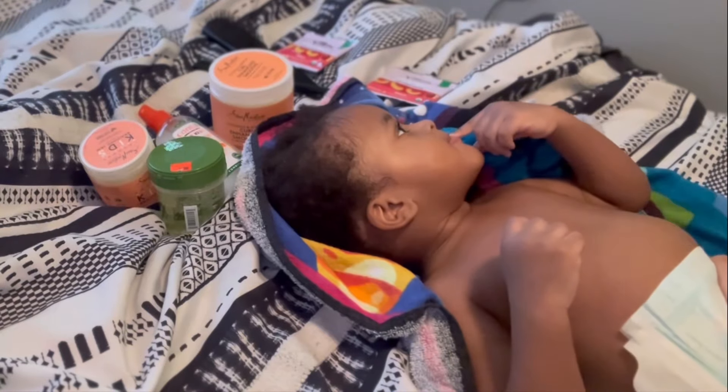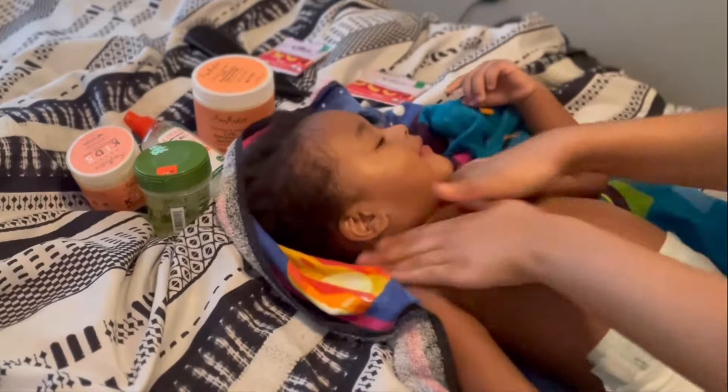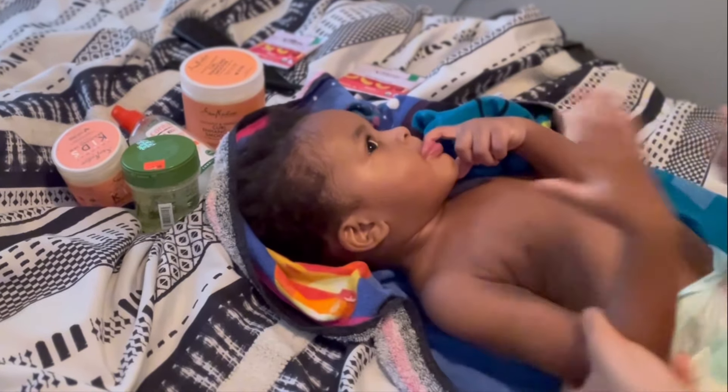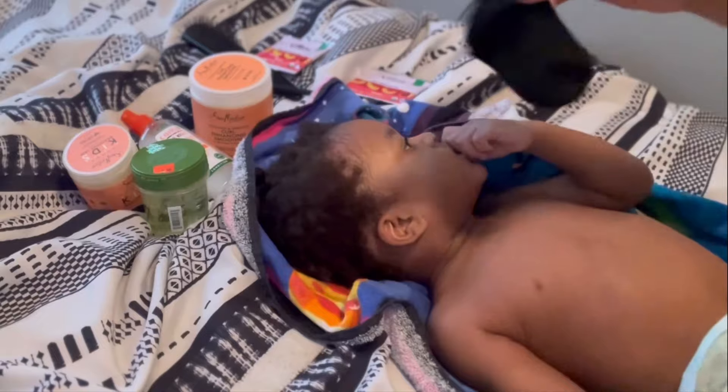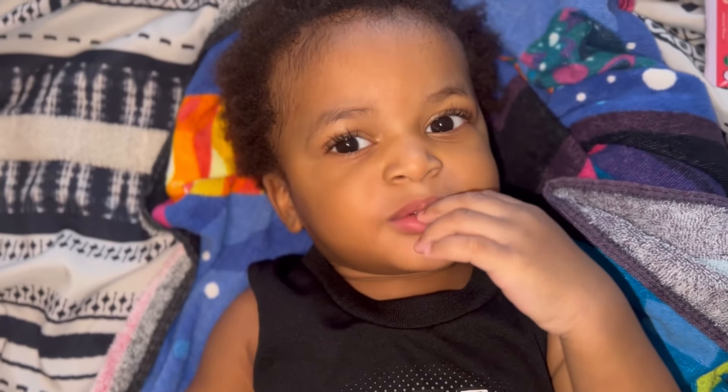When I dry him off I leave him a little damp but not too wet, because it does get cold when you get out of the water. I always use a Vino or Aquaphor on his body. He also sweats a lot so a t-shirt and some socks are usually what he wears.